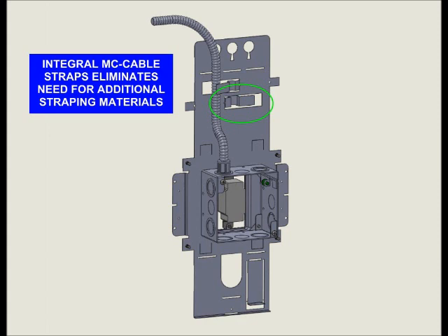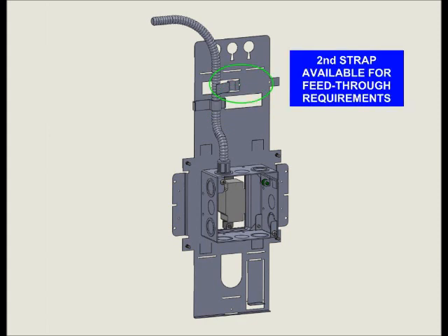These straps meet NEC requirements for securing cable and eliminate the need for additional secondary straps that cost time and money.